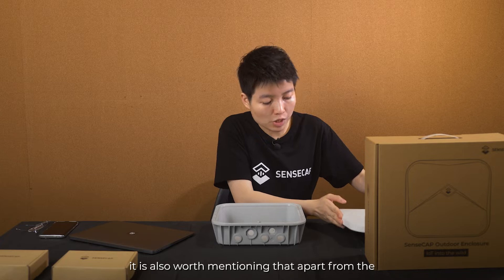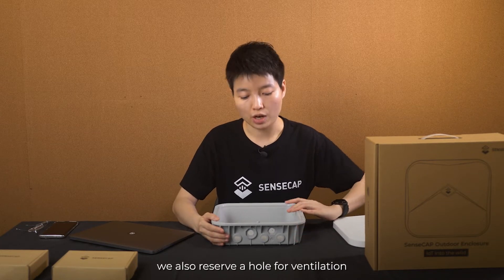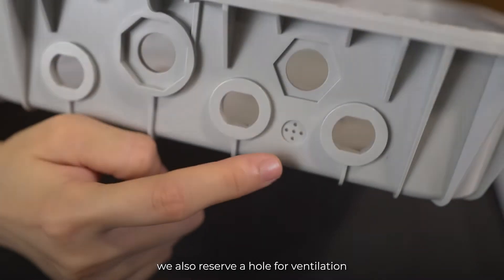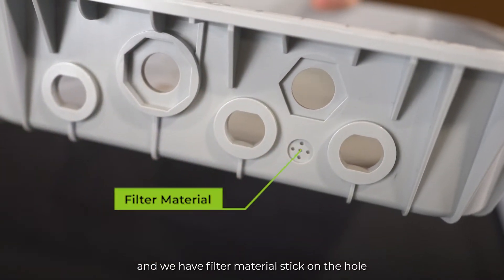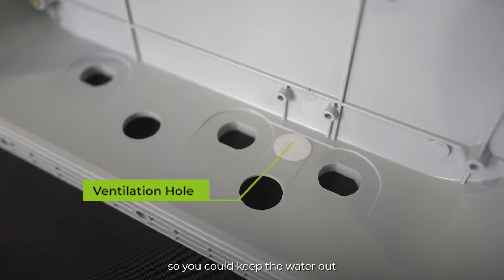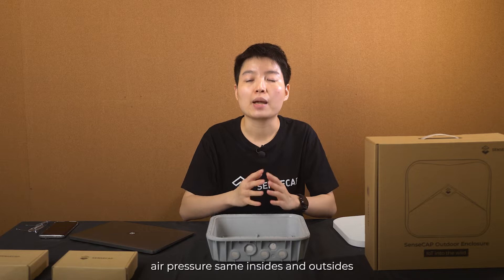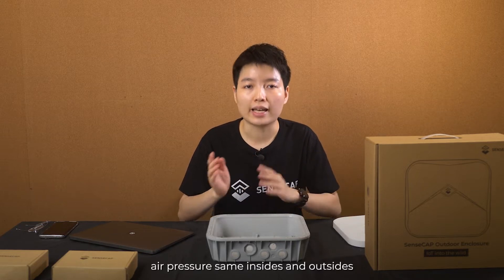It is also worth mentioning that apart from the interface and connector, we also reserve a hole for ventilation. We have filter material stuck on the hole so you could keep the water out, but at the same time you could make the air pressure the same inside and outside.